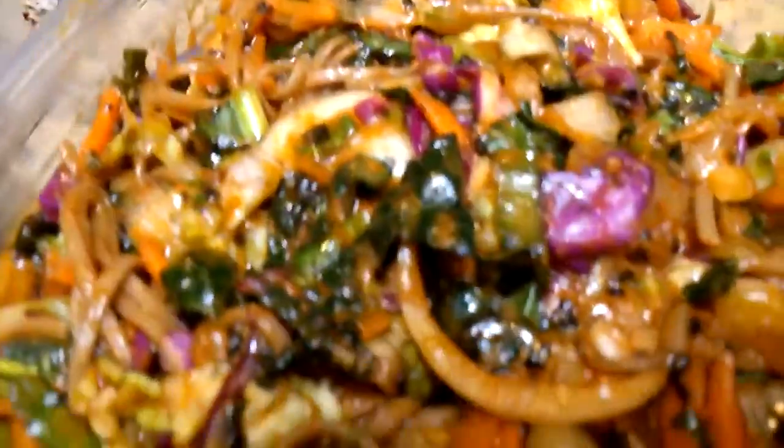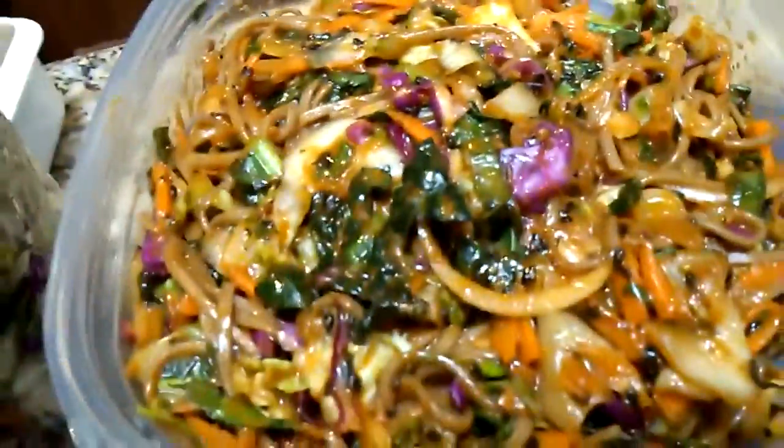And I put seaweed in it — you can probably see little pieces of roasted seaweed. So it's got calcium, mineral... Oh, it's kale — tons of kale. And jicama — jicama's so good. I love jicama. So I've got jicama and all that stuff in there.